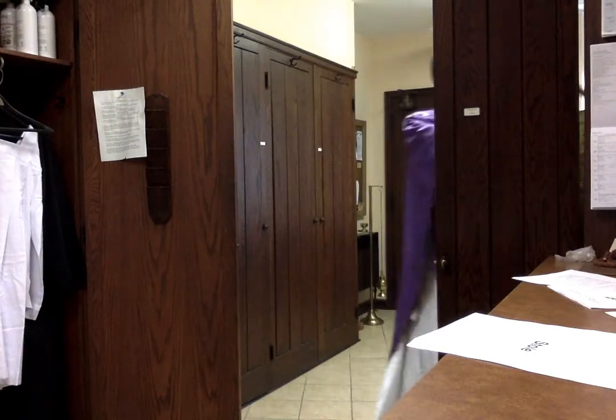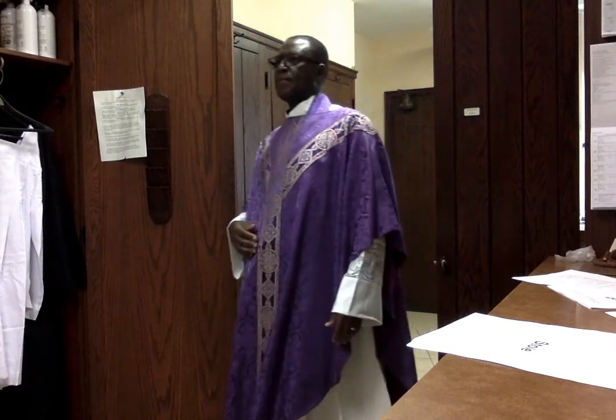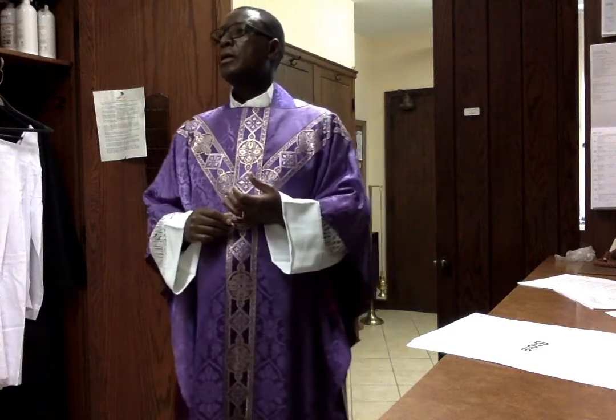Red is worn on many different occasions. Major feasts, and sometimes at ordination priests choose red. There's Pentecost. If you are celebrating a saint who is a martyr, red is a sign of the blood of the martyrs and saints. We also wear red on Good Friday and Palm Sunday. So there are quite a few different days that we wear red.